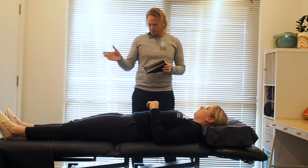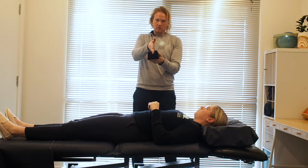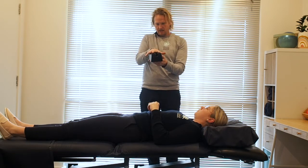First, place it down on the bed so that the middle of your spine is in line with the groove. The idea is that the bone in the middle of the spine will sit in there, and then the pressure will come in on either side.